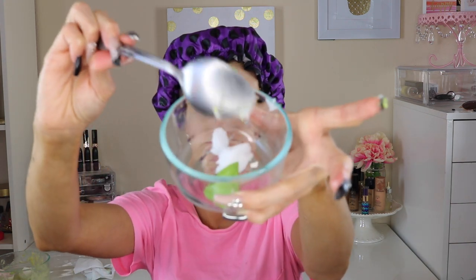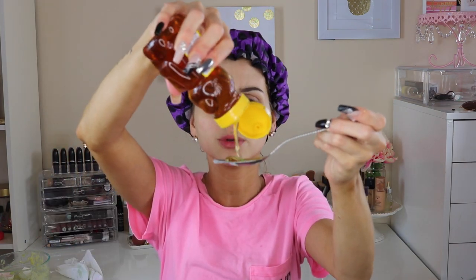We're just going to grab a small little mixing bowl. About a quarter tablespoon of the coconut oil, about a quarter tablespoon of the avocado, and half a tablespoon of honey. Done — our mask is done.